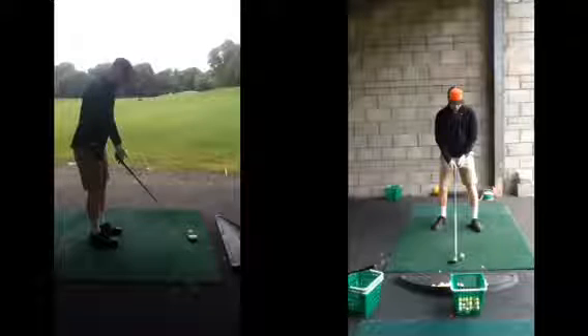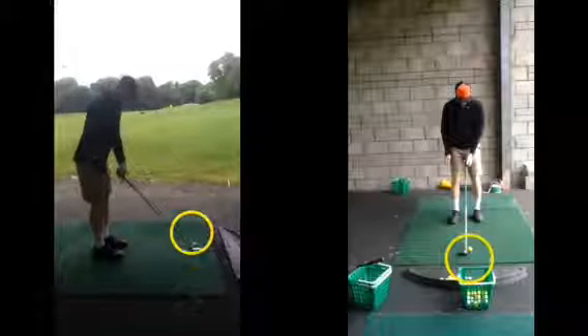Whether it's a driver, six iron, pitching wedge, or even a three foot putt, the same sequence needs to be followed. We put the club down behind the golf ball first. We know the information of the golf club — it goes behind the golf ball. We're not guessing it; we know for a fact it goes there. So we're getting the information correct.